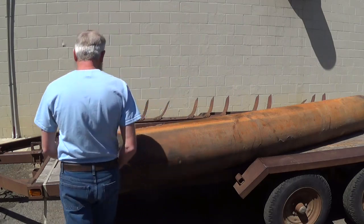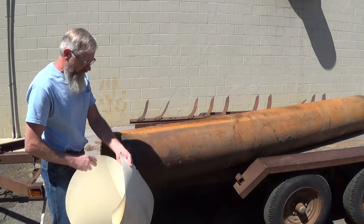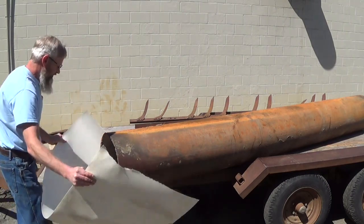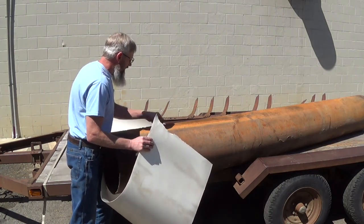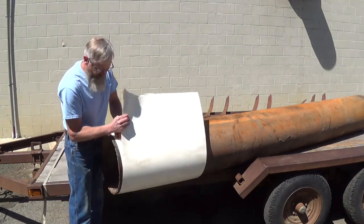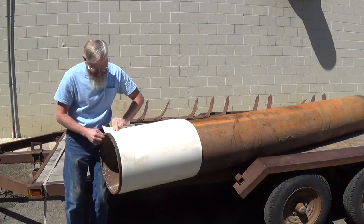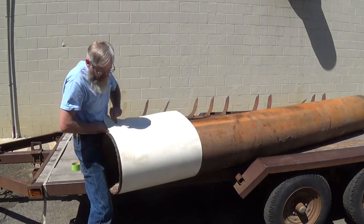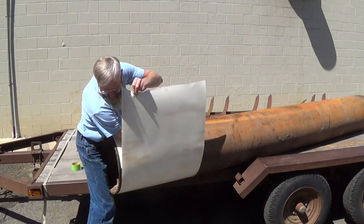So to square this pipe up, I have a piece of milk carton paper here. What I'm going to do with it is use it as a square — it has a straight edge on it. If I wrap this cleanly around my end here and match up the edges real nice-like, it'll give me a square line to follow. And then I'll trace it out with a piece of soapstone.